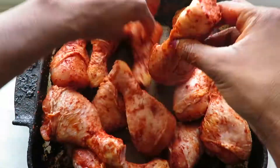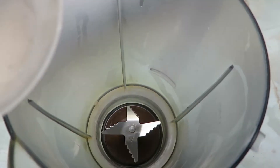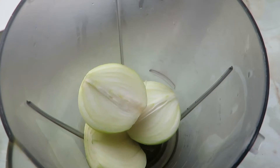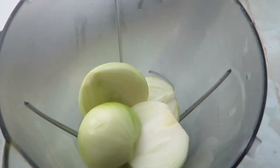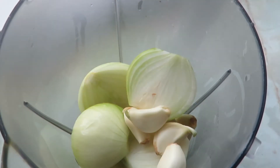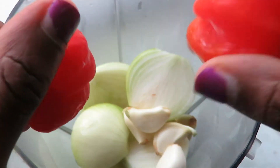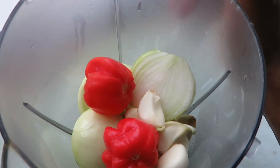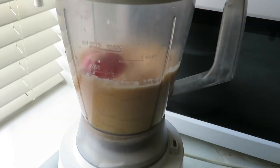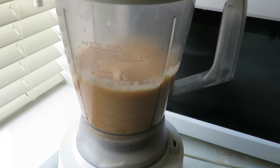In a blender, add around a quarter to a half cup of warm water, then add in the onions you cut previously and also the cloves of garlic. The next ingredient is where you add the spice — it is scotch bonnets. I add two scotch bonnets because the heat does diffuse as the chicken cooks, so it's totally up to you how many you add. Blend all the ingredients together to form a rough paste, which should take around 30 seconds.